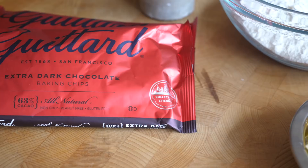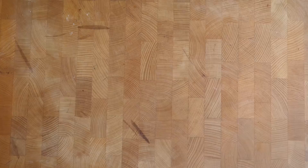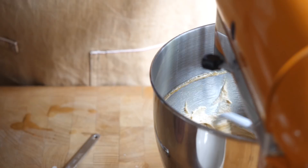For this recipe I'm using Guitard's chocolate chips because they have a delicious flavour, and the chip form is going to give us that sense of nostalgia that a Toll House cookie has. When it comes to the method, we're basically talking about the classic creaming method — it's the foundation that a lot of cookie recipes are based on.